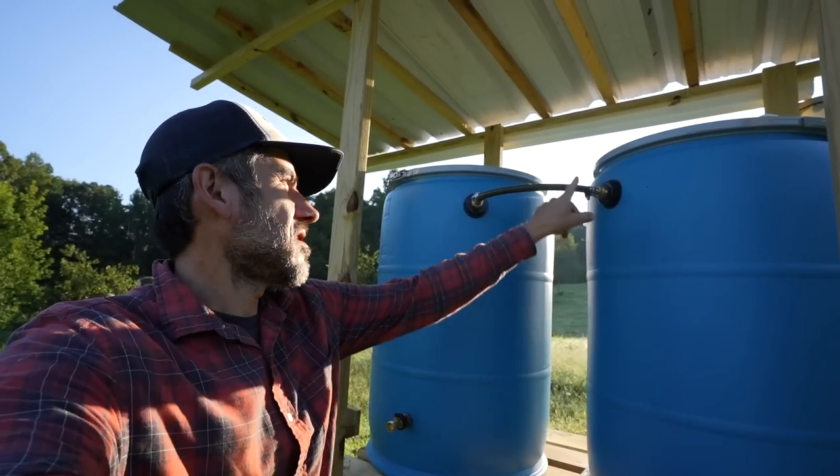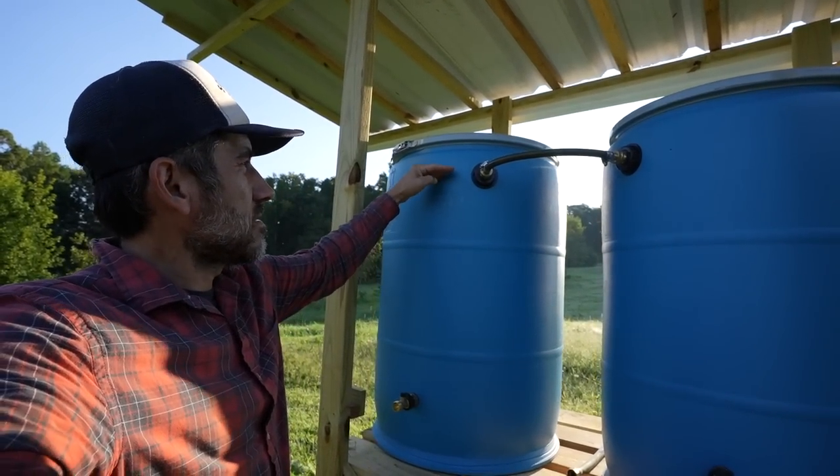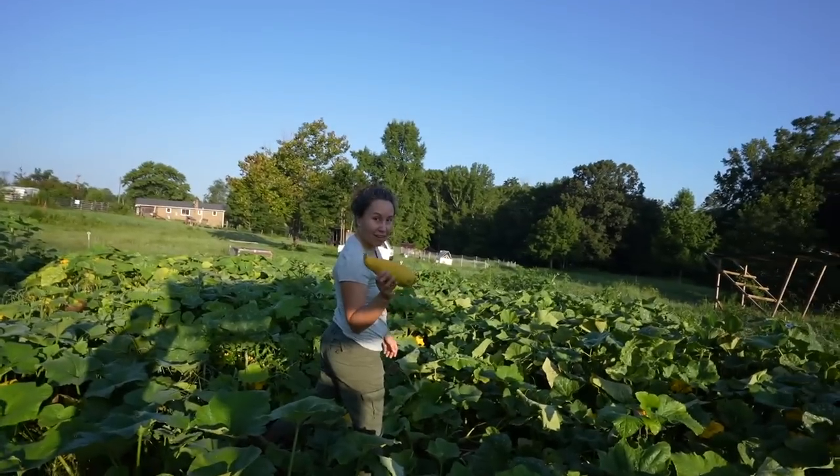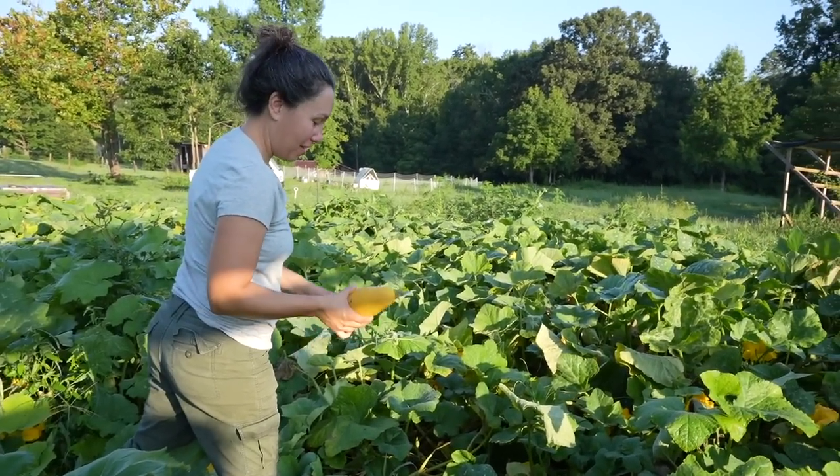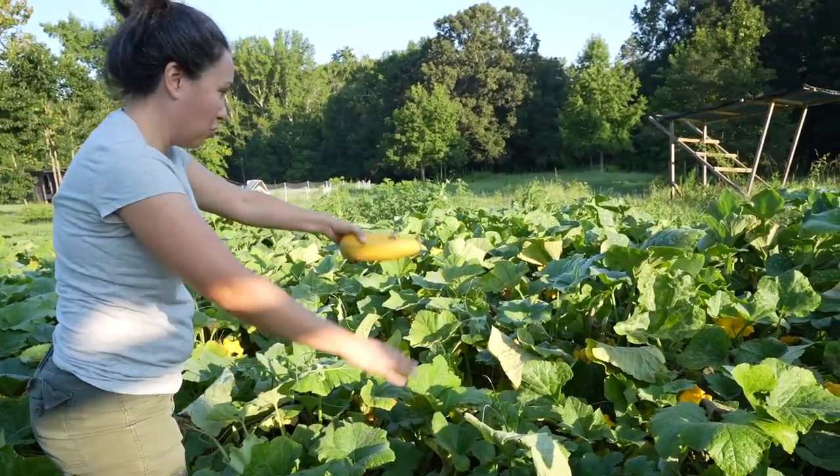The rain goes into this one and then overflows into this one, and this one's filled up just about to the top. That one's ready — I just lifted it and it came right off. I don't know if it belongs to this vine; there are so many vines everywhere.